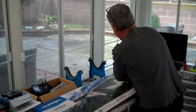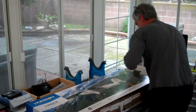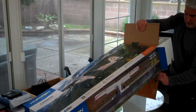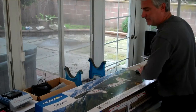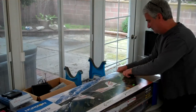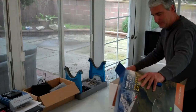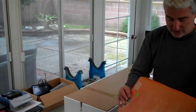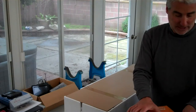I recently built their 1.2 meter P-47 Razorback, and that was packed nice and tight also. If it's cold out, that'll work up a sweat and warm you up trying to get it out of the box.